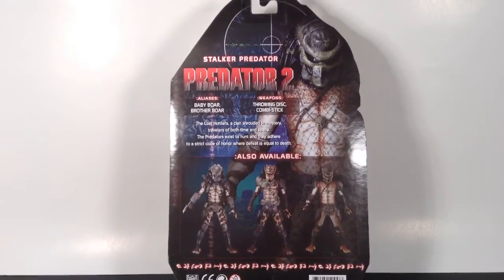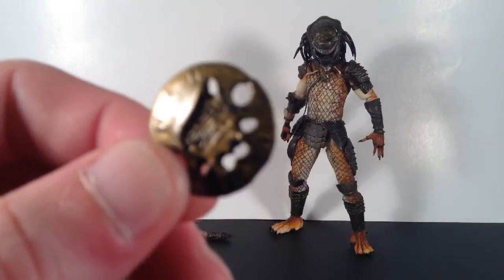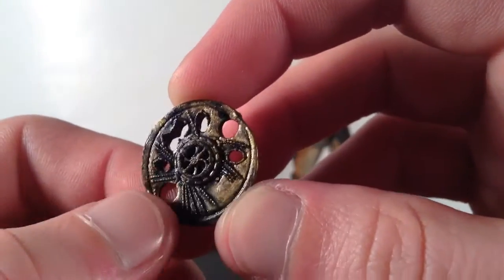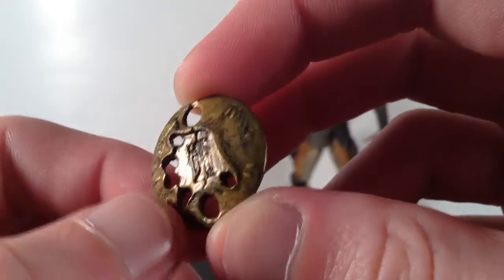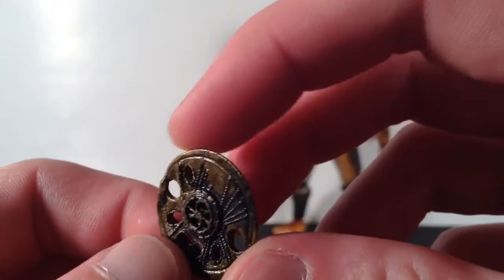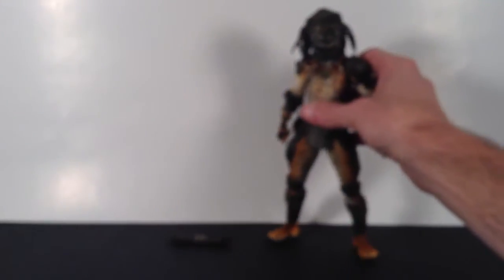Let's get the figure open and get into the review. Starting off with the accessories, Stalker Predator doesn't come with too many. You get a Smart Disk and the Collapsed Spear. The Smart Disk is a basic accessory that comes with many Predator figures. I really like the small sculpt detail on it — it looks really cool. You just put the fingers in the slots on his open left hand. I really like the gold color with a little black wash in it. It is supposed to fit in his holster, but if you have any Predator figures you know they don't fit at all — they're practically impossible to keep in there.